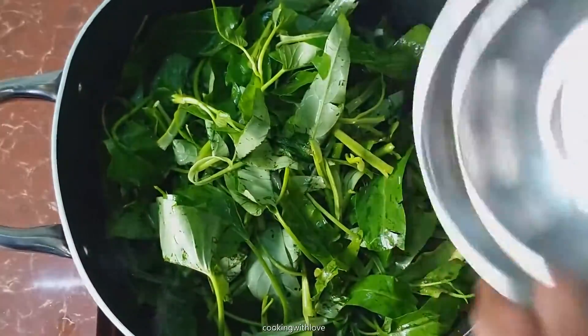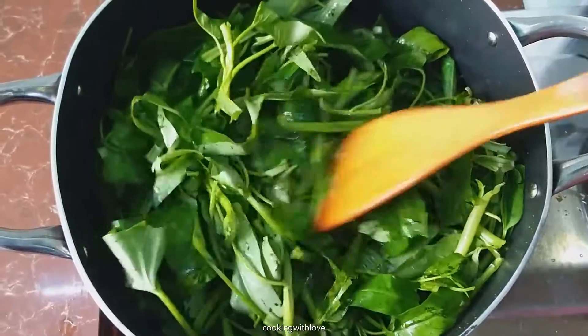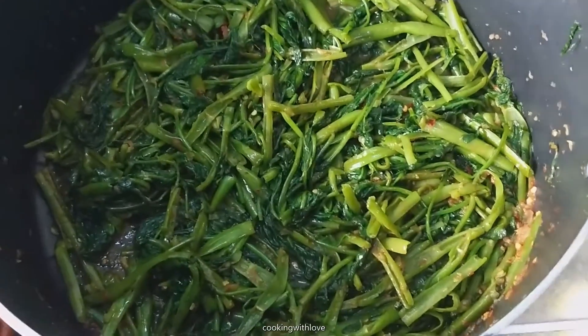Now add kangkong. Some water. A few minutes later it's done.